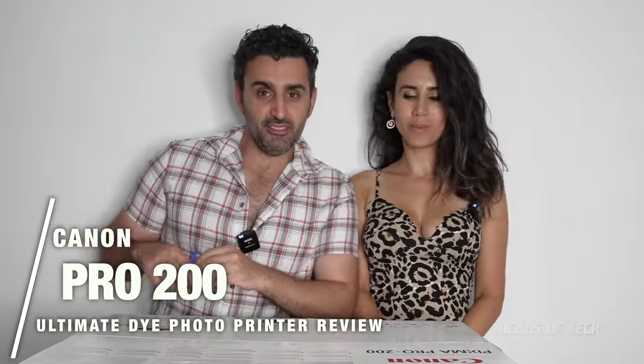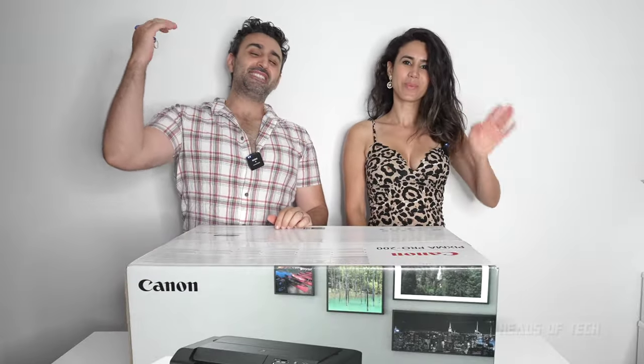Welcome to the show. Today we're checking out the Canon Pro 200. This is the most pro-level printer you should get as a normal person because this is non-pigment ink. Pigment ink is oil-based, which means it requires a lot more maintenance — you need to be printing pretty much every week to keep your printer functional, otherwise it'll clog up.